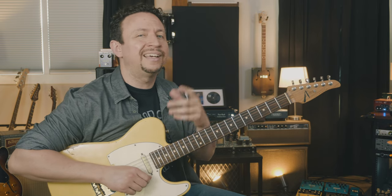Today I'm gonna show you three ways to approach soloing on John Mayer's amazing song 'I Guess I Just Feel Like.' Today I'm gonna show you how to approach it so that you can develop your own sound and ideas over the tune. Let's jump in.